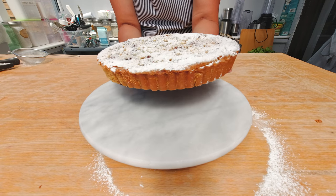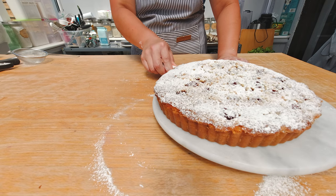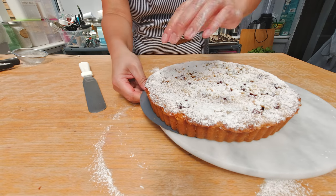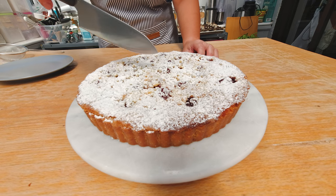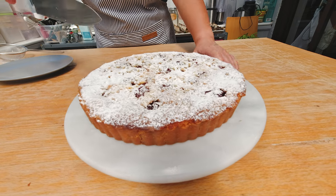Here's the tart! The last thing I wanna do is release the tart bottom with a cake spatula, and now I can just push the tart off the form. Here's the finished tart. I normally let it rest for a few more hours or I may even pop it in the fridge for the butter to solidify a little bit more before cutting myself a slice.